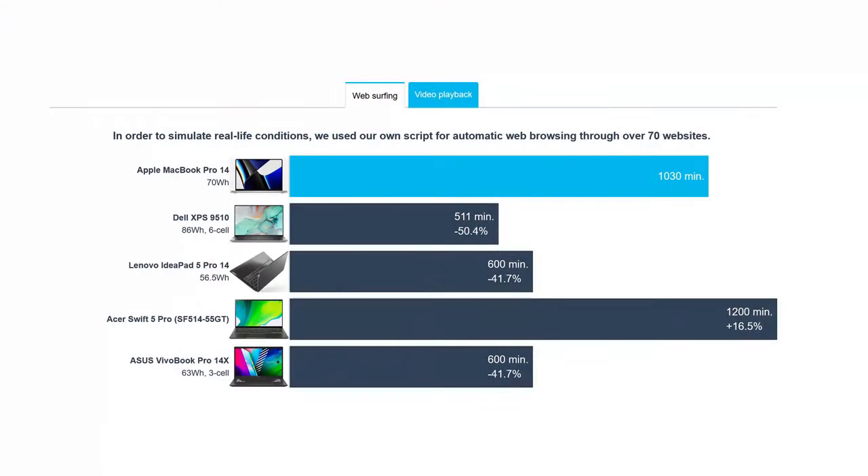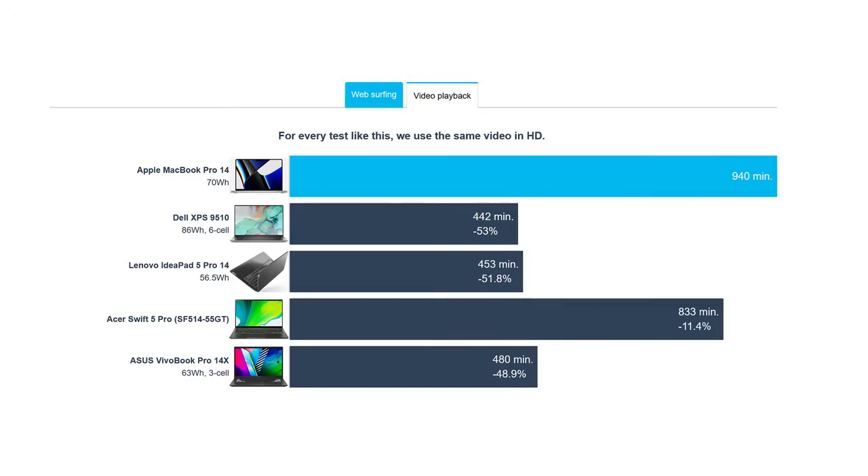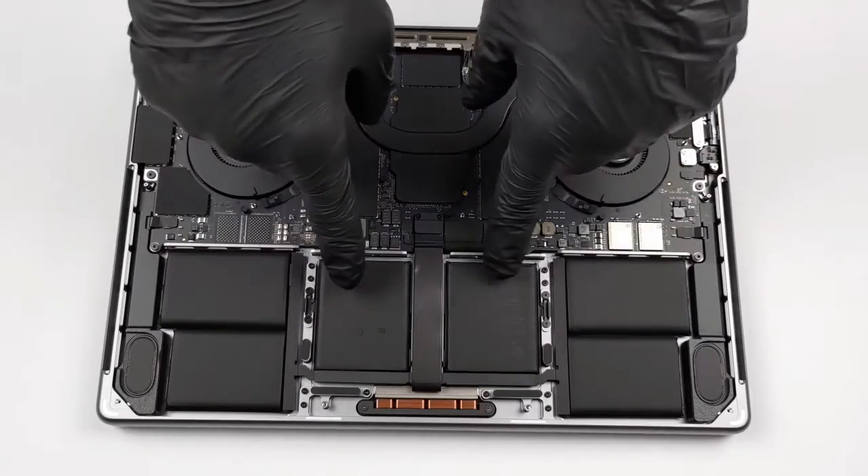Amazingly, you can get up to 17 hours of web browsing or nearly 16 hours of video playback on a single charge of the 70-watt-hour battery pack.